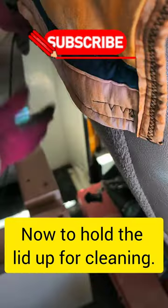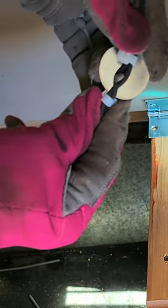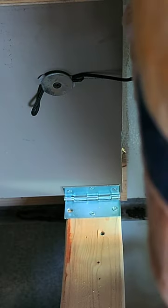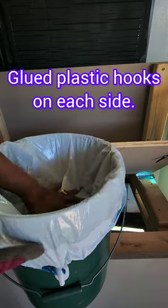I'll have a cord secured to the bottom piece. Twisted the cord and zip tied it. Utilizing a washer and a screw, just put it on. Nothing fancy y'all. That will keep the bag secure in the bucket.